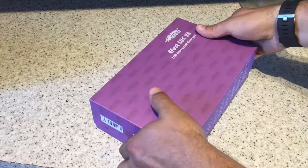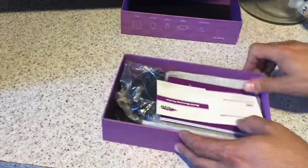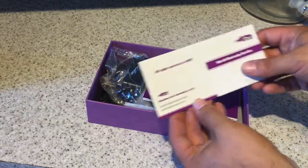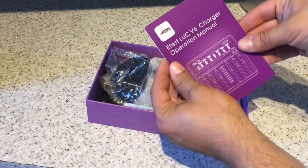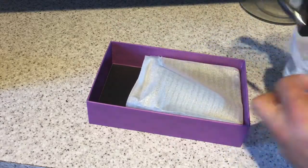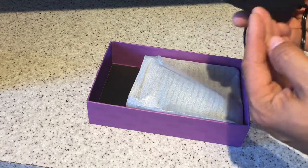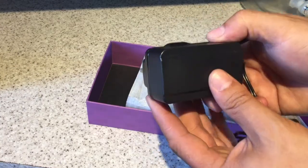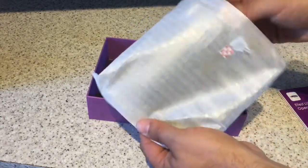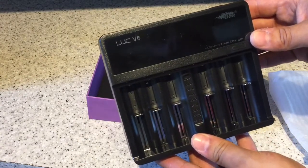I've had a quick look at this thing and it actually comes with some fantastic functionality. So in the box we have a warranty card, an instruction manual, and a 2 amp 12 volt AC to DC power adapter. And the pièce de résistance — here she is, the LUC V6.